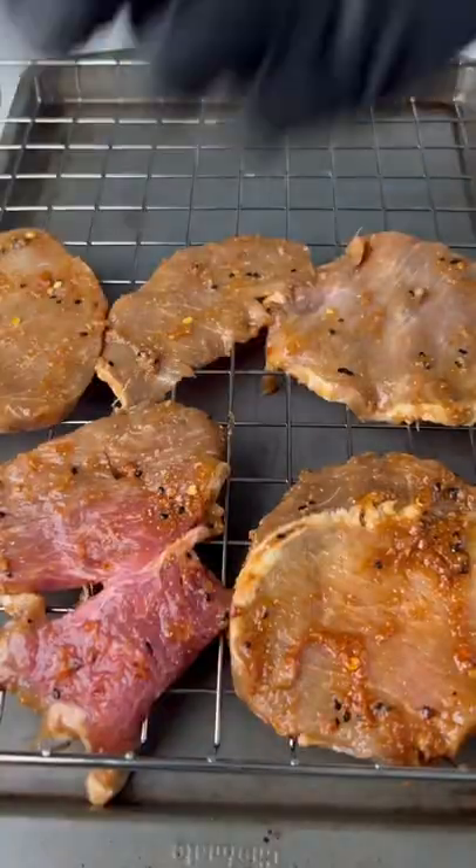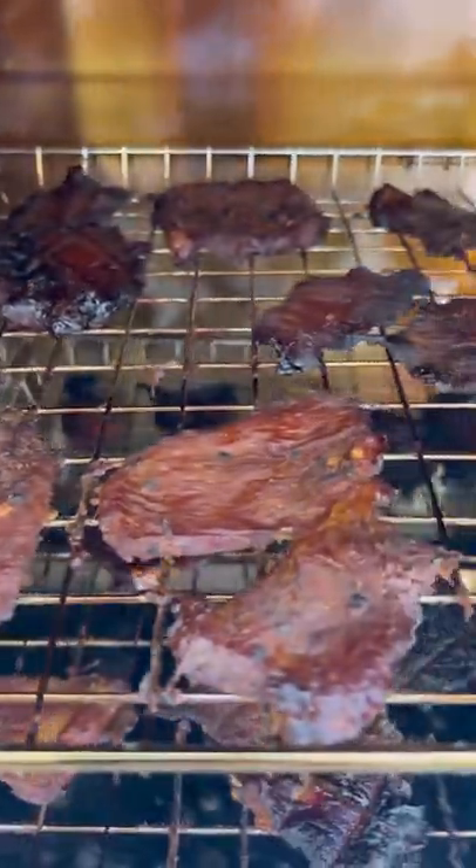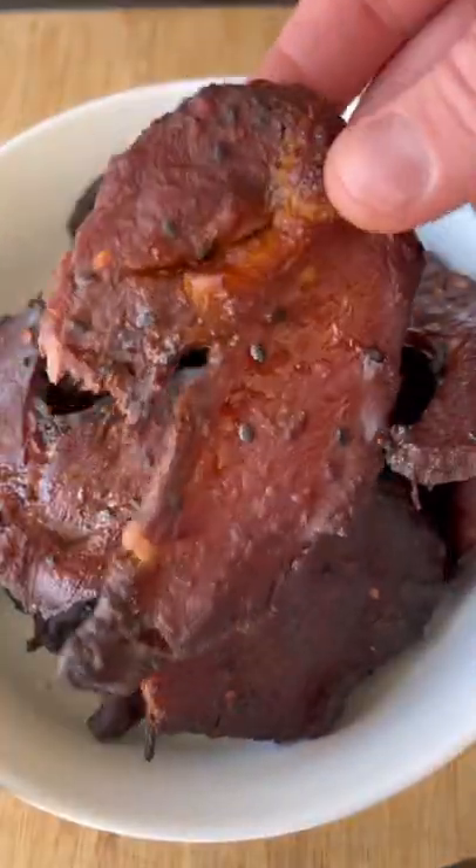Add a little more seasoning before we put them on the wire rack. We're smoking these at 225 today for about 3 hours until they look beautiful like this. Be sure to try this recipe!